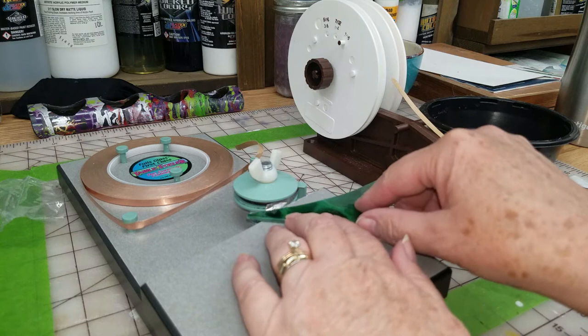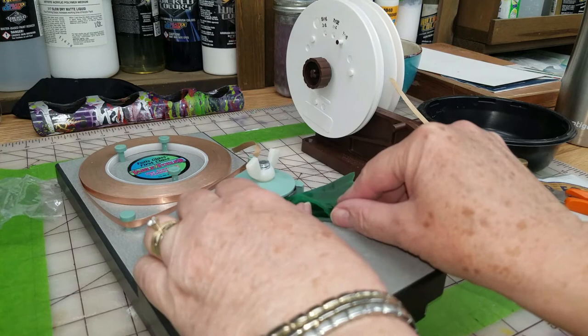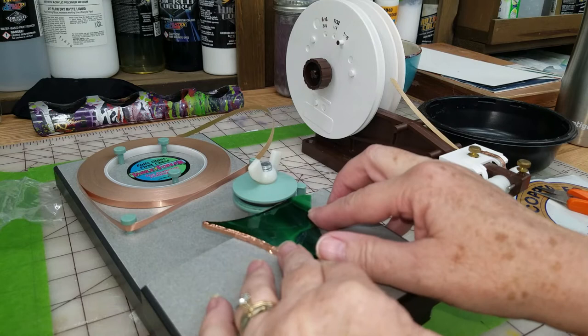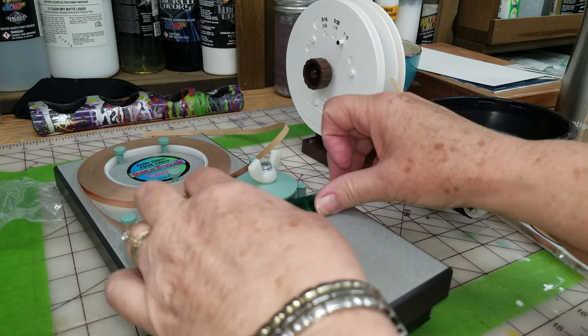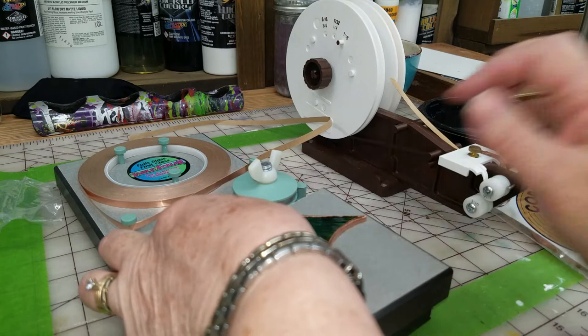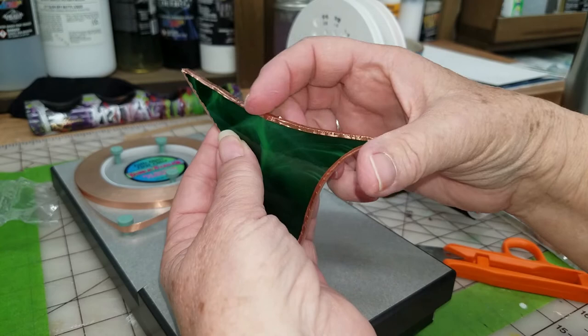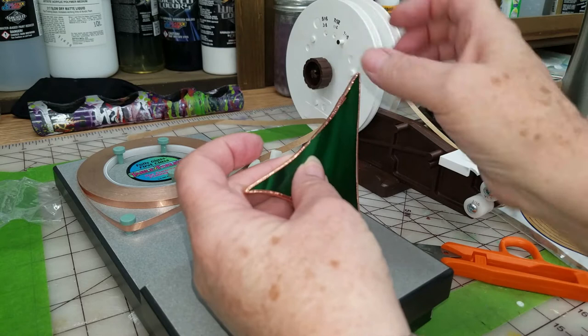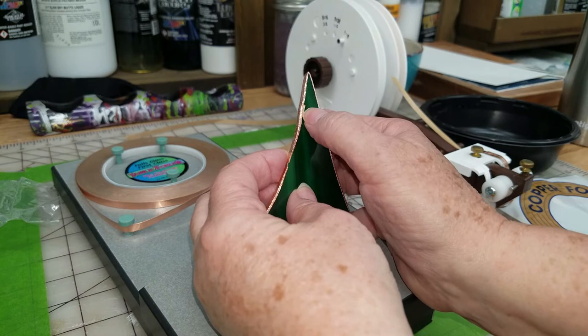Now I'm ready to foil this piece. All I do is sit it on the table nice and flat, push it against the wheel, leaving it flat on the table, continuously pushing against the wheel. And it's that simple. Now I want to overlap a little bit, at least by a quarter of an inch. Pull it away, clip it, fold it over and over. Now all you have to do is burnish it - it's ready to go.